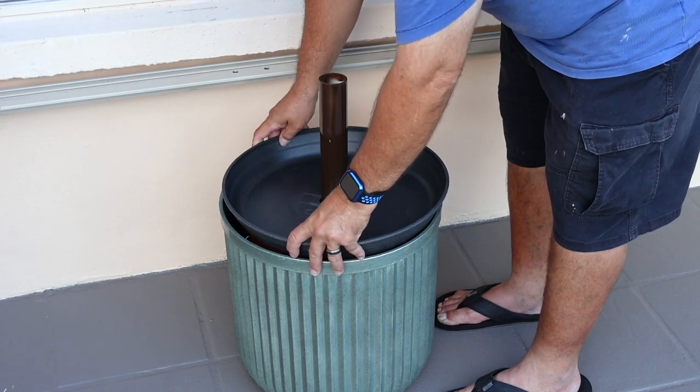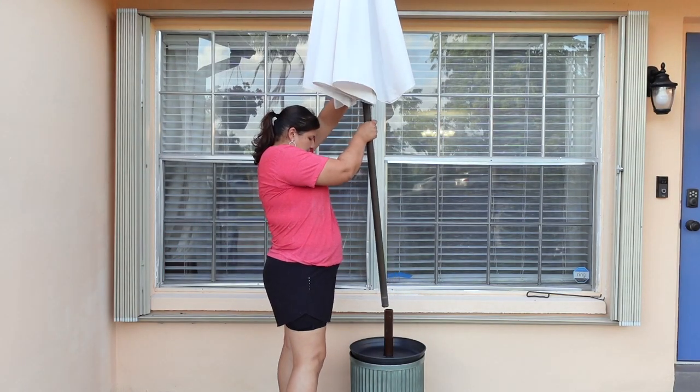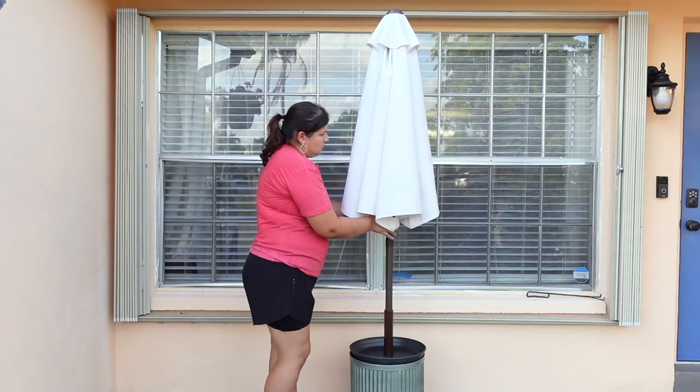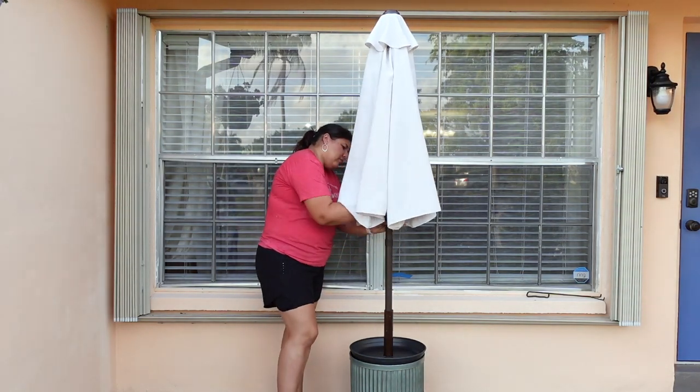We went ahead and placed the saucer on top and then put in our umbrella. It's a half umbrella — a semi-circle instead of a full circle — which worked out perfectly for this front porch area.